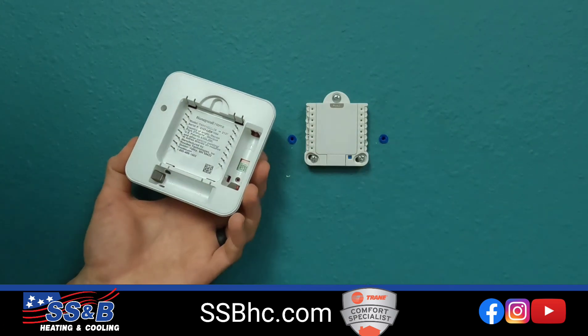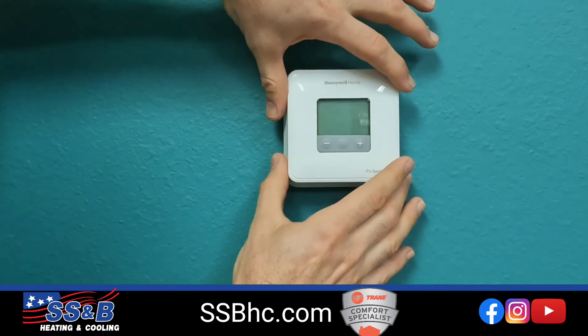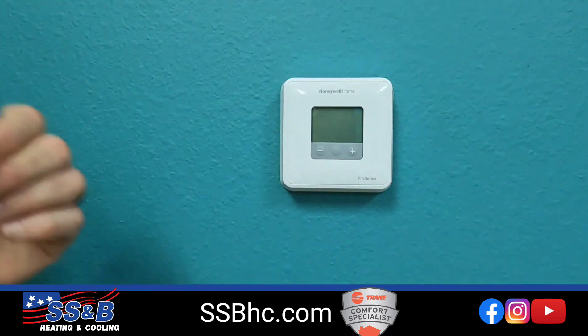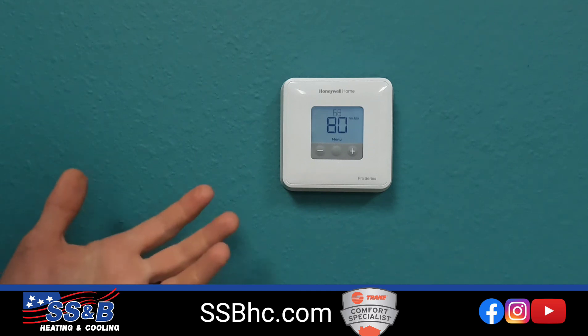Alright, close that back up and put that back on. It goes on pretty quickly and easily — just find the square and push straight in, all four corners. Power should be coming on in just a second. There we go.